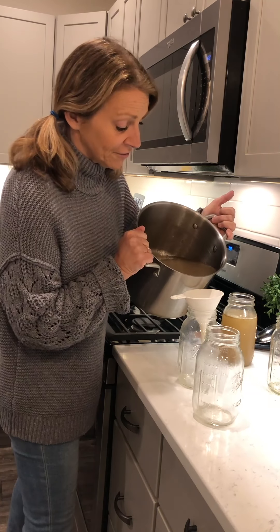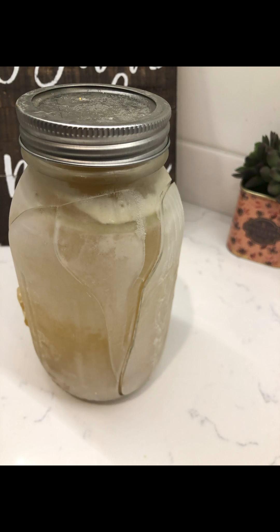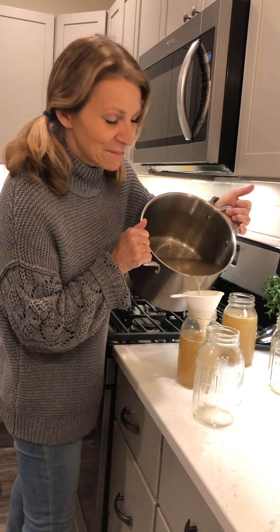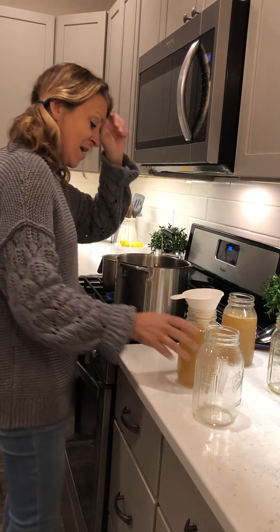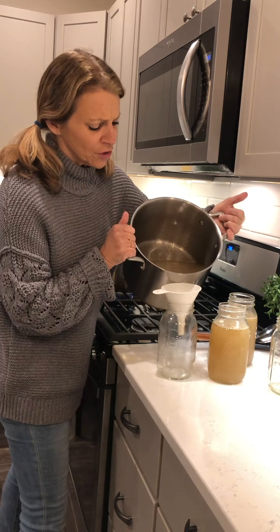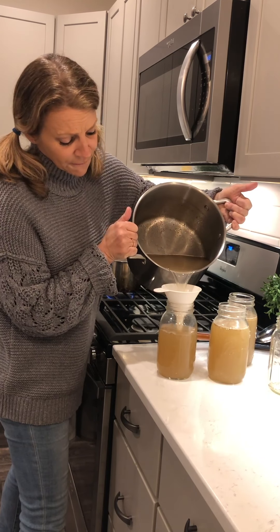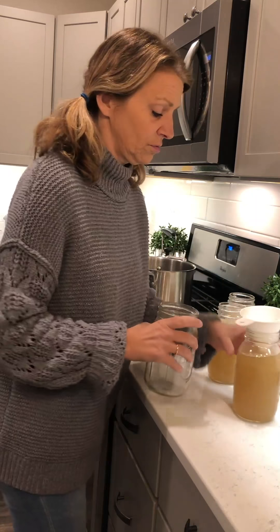I let it sit and strain, and now I take all of this deliciousness — I forgot to add the salt and pepper. Typically I add the salt and pepper a couple of hours before I'm ready to strain it. I'm bringing this back after straining all the chicken bones and veggies. Strain and pour, baby — strain and pour! I've got my five mason jars ready; that's about how much it makes.